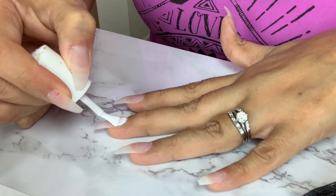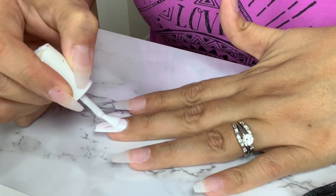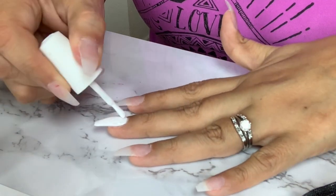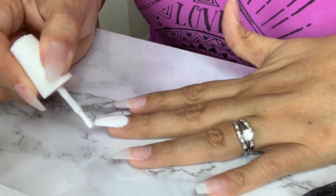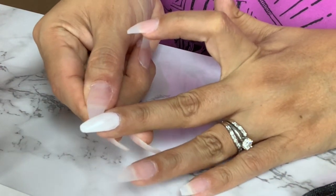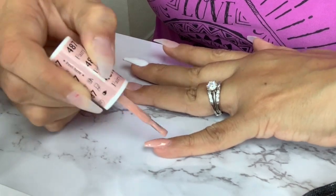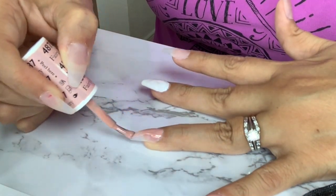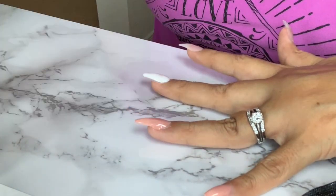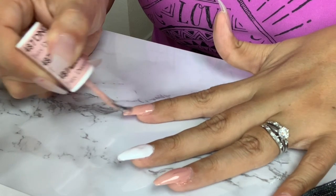I will be using two different colors — a white one and also a nude one. I will be applying two coats of the same color just so I have an even coat. This is going to be the first coat, then I will cure it for 60 seconds, and I'll do the same exact thing and cure it for another 60 seconds.